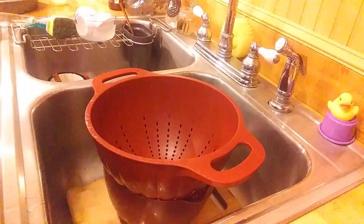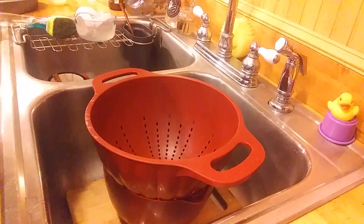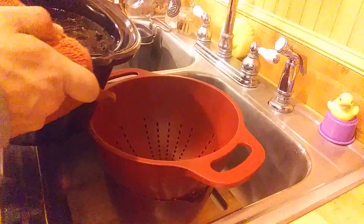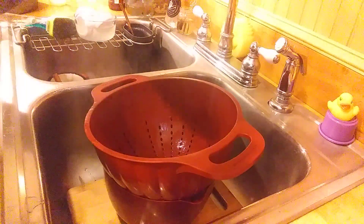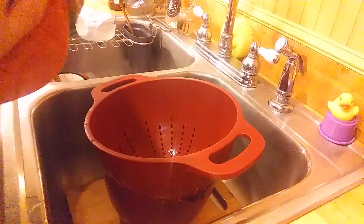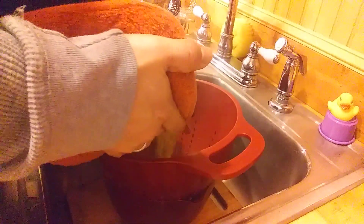Alright guys, I'm going to show you a little bit of cooking here. We're going to pour our butter mixture into the colander. Here we go. Oh that's hot, it's so hot. You want to be really careful when you're doing this guys because it's really freaking hot.